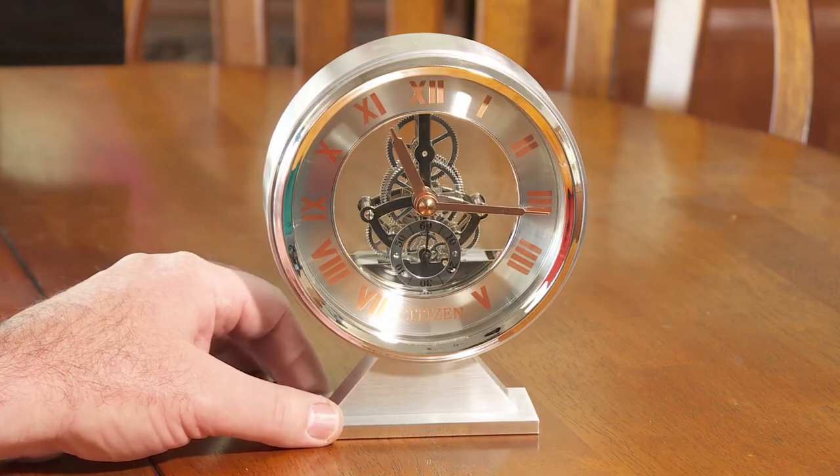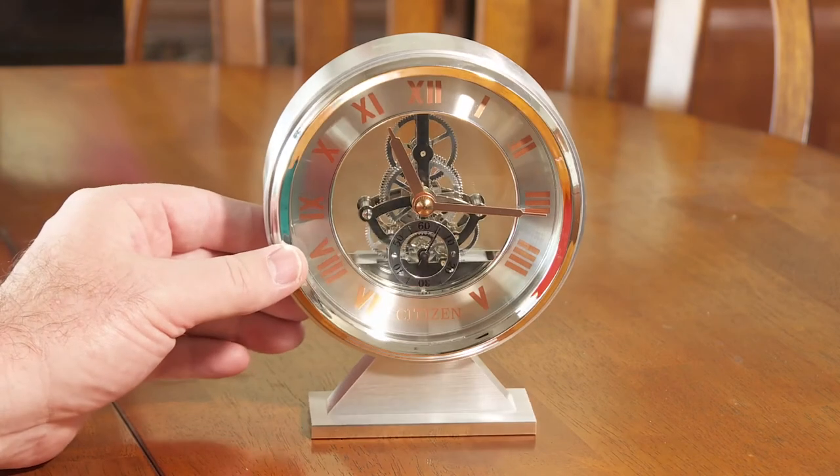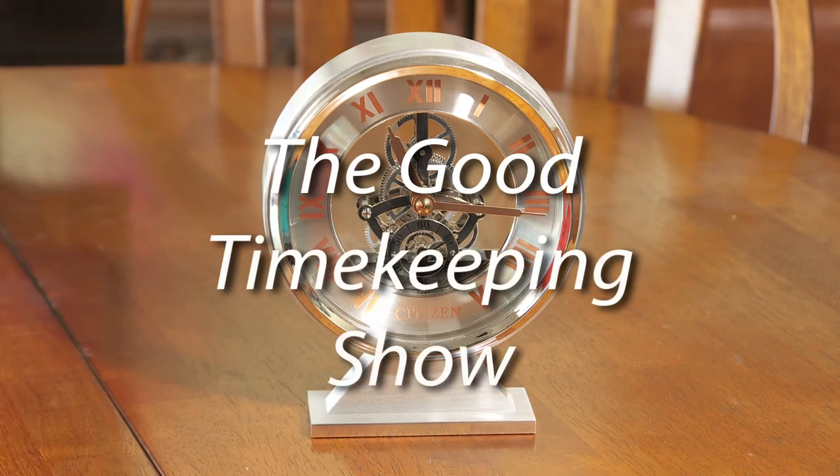It's an analog quartz tabletop/mantle clock, and I like it. That's all for now — thank you for watching this episode of the Good Timekeeping Show. I'll have more clocks, watches, and timekeeping content coming up very soon.